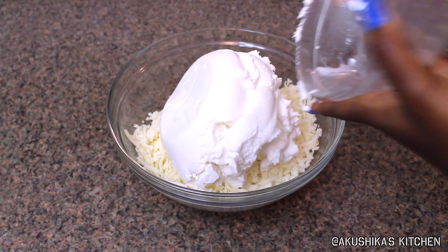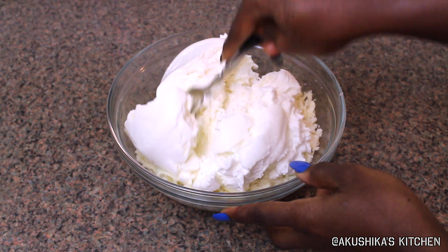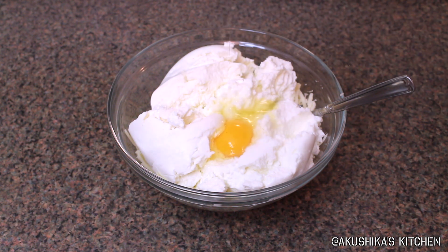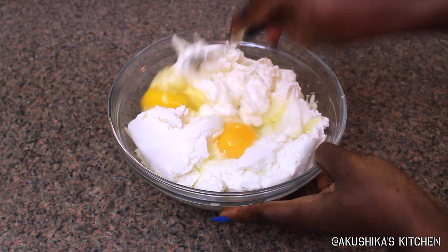In the meantime I'm going to go ahead and work on the cheese mix. I'm going to add the ricotta cheese to the mozzarella cheese, add my two large eggs, and then mix it all together really nicely until it's uniform.